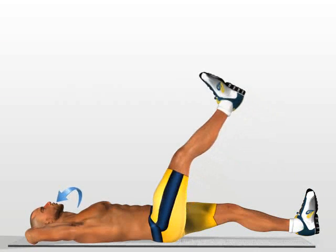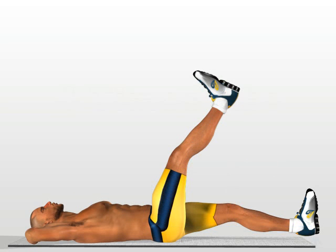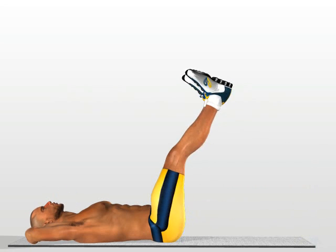Breathe in and lift up the first leg until you form an angle of about 75 degrees, contracting your stomach as you do so. Breathe out when your leg is in a vertical position. Perform the same movement for the other leg.